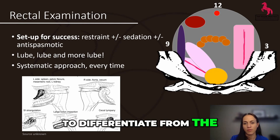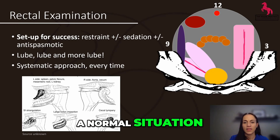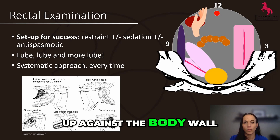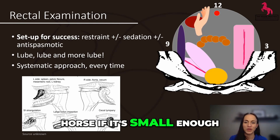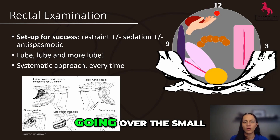I look for the pelvic flexure or the large colon that might lie typically on the left. It's kind of hard to differentiate from the rest of the abdomen because it's soft in a normal situation. Then I go and put my hand over the spleen, which should be tucked up against the body wall.